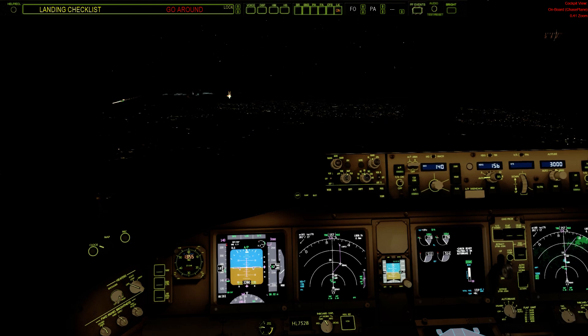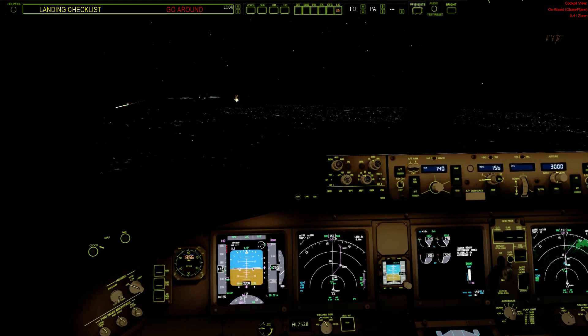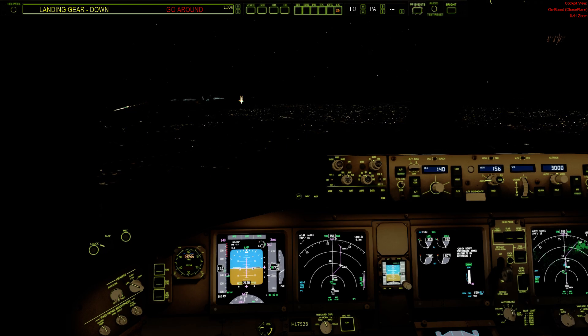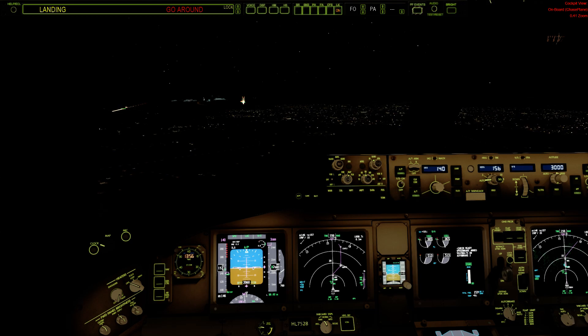Landing checklist. Speed brakes not armed. Speed brakes — armed. Landing gear — down. Flaps — flaps 30. Landing checklist complete.